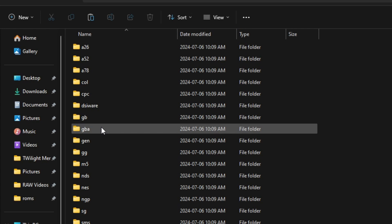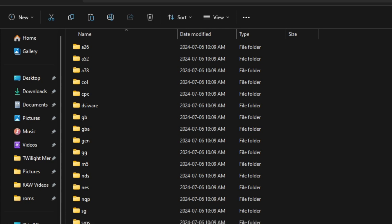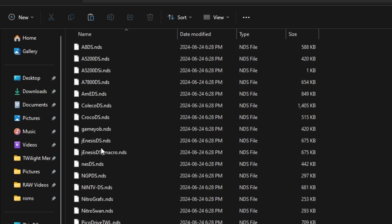GBA is for Game Boy Advance, GB is for Game Boy Color, Genesis is for Sega Genesis, GG is Game Gear, NDS is Nintendo DS, SNES is Super Nintendo, A26 is Atari, ColecoVision, DSiWare. You can delete the folders you don't want. All of the emulators are already located in the NDS Twilight Menu emulators folder — Neo Geo Pocket, NES, Super Nintendo, Game Boy, all that kind of stuff — already ready to go.